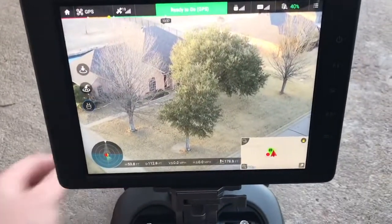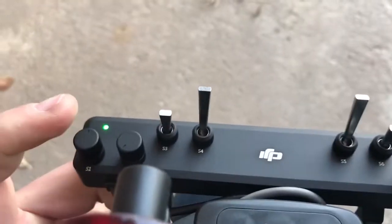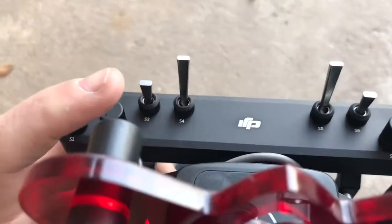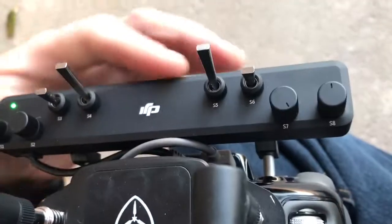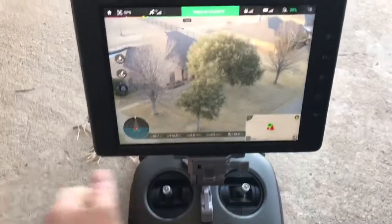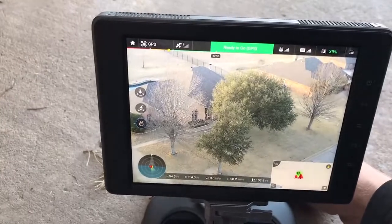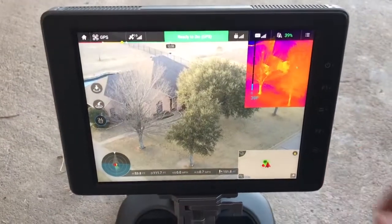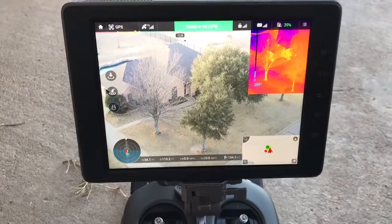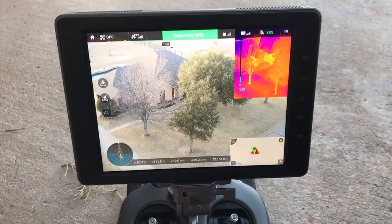So the knob assignments are: the outside knob is set up for pan and tilt, the next one is set up for optical zoom, and the next one over here is set up to change between picture-in-picture, optical, and thermal. Now we're in full thermal, and now we're in my favorite — picture-in-picture — so I'm looking at the same scene with both my optical and my thermal simultaneously.